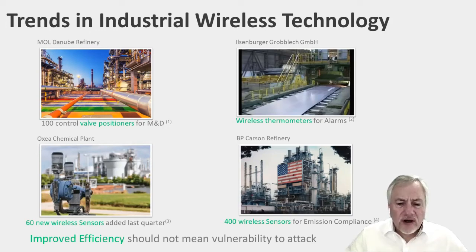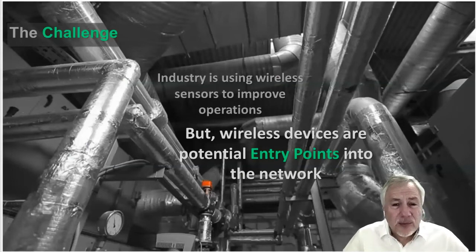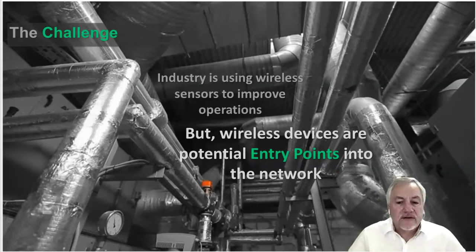There's only one problem: as you introduce new wireless technology, each of those wireless devices could potentially become an entry point into the network for an attacker. So we want to be very careful about the security process centered around adopting wireless technology.